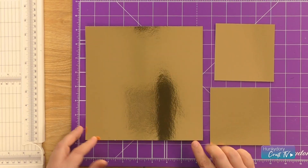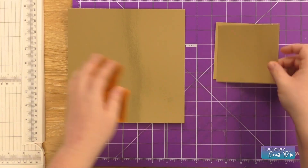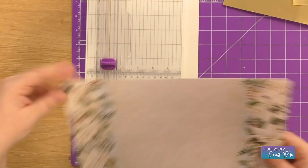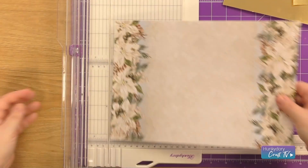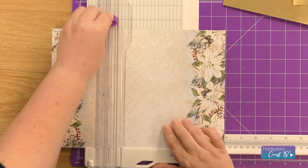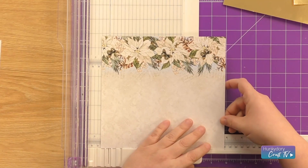To start with, I've pre-cut myself an 8 inch by 8 inch square mat and two 4 inch by 4 inch squares. Now I'm going to cut some layers from our cardstock, so I'm going to come three notches under my 8 inches, turn once, and three notches under the 8 inches again.